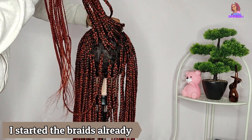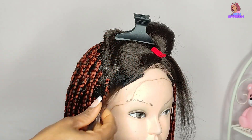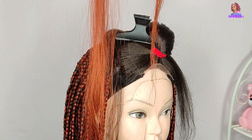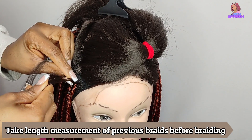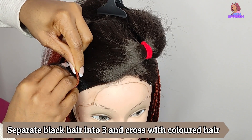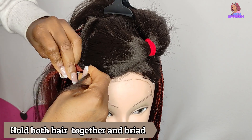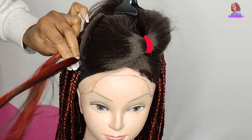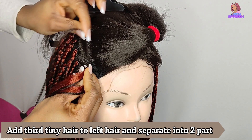I've already continued with the braiding to make this easier. I'll show you how I braid this hair. First, section a small part of the black hair — make sure it's not too big. Get a medium size of the colored hair you're using, fold it so one side is longer than the other, and take the measurement matching the length of the previous braid so all braids come out even.